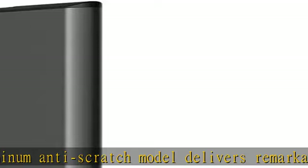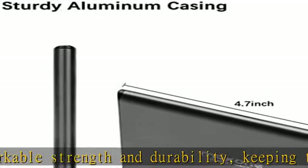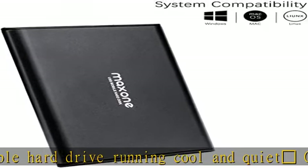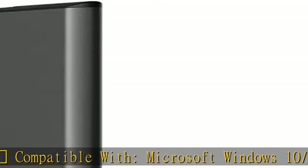Compatible with Microsoft Windows 10, Windows 8.1, Windows 8, Windows 7, Mac OS 10.6.5 and above, Linux, Xbox, and PS4. A reliable game drive.